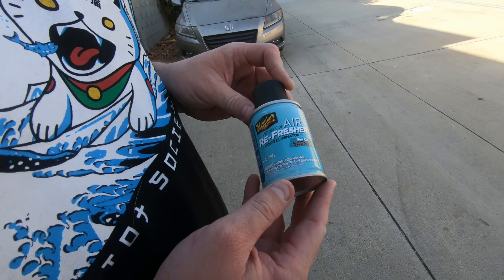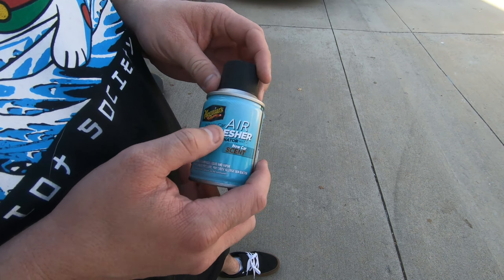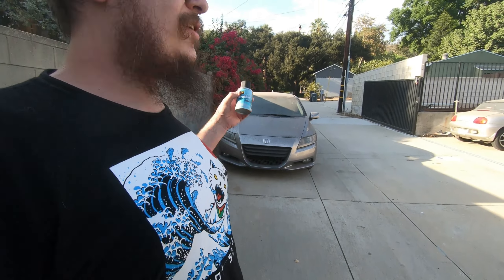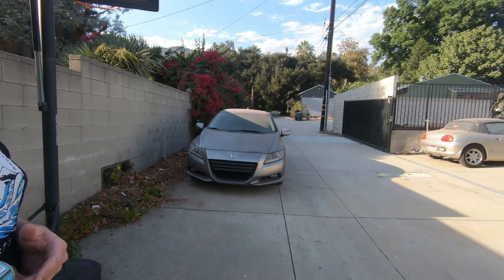So today we're talking about this adorable little can of air freshener by Meguiar's. It's got that new car scent — because this is a new car for me. New to us car. That works, right? Yeah.